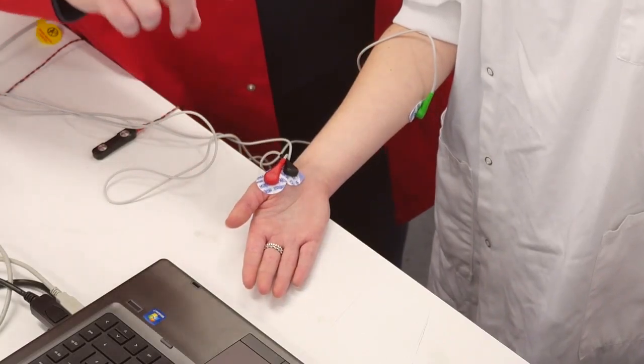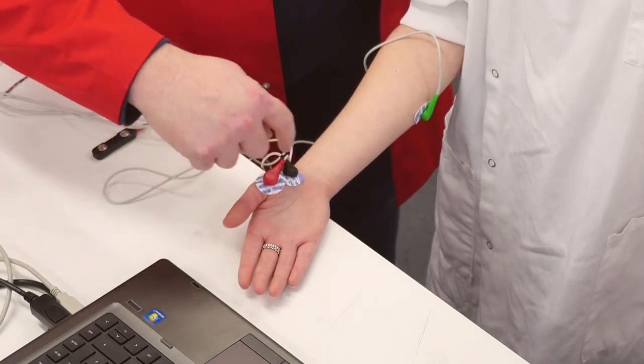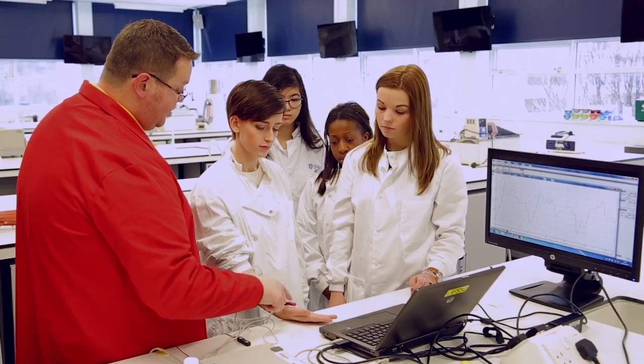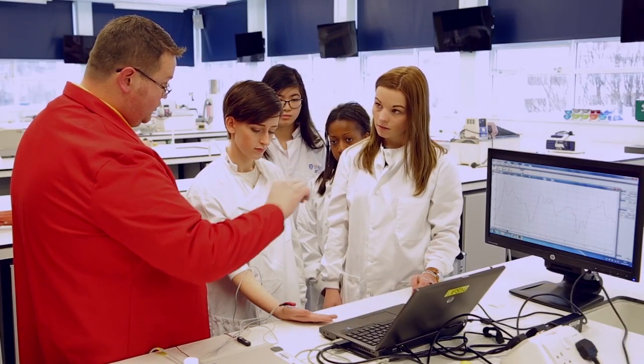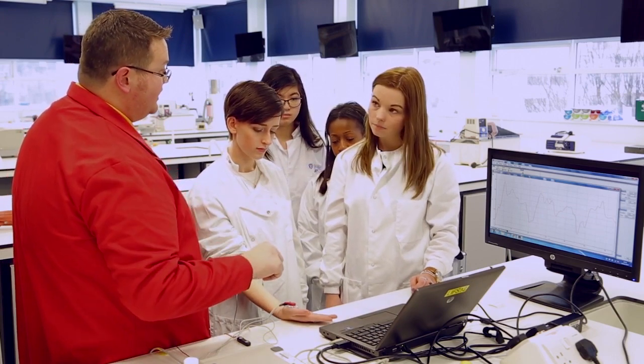We can now use that to be able to stimulate the median nerve, which will specifically cause the contraction of the muscle that causes the thumb to come over into the hand. We should see a single contraction on the screen as opposed to that multiple myogenic activity.